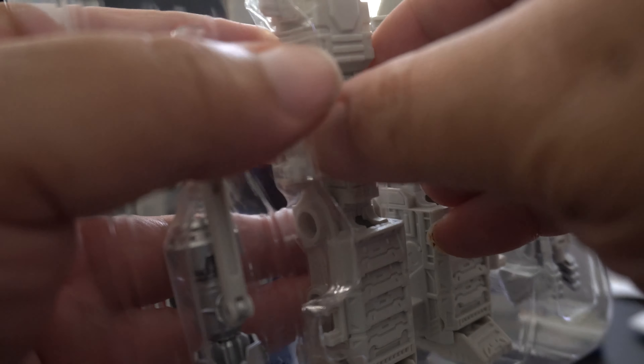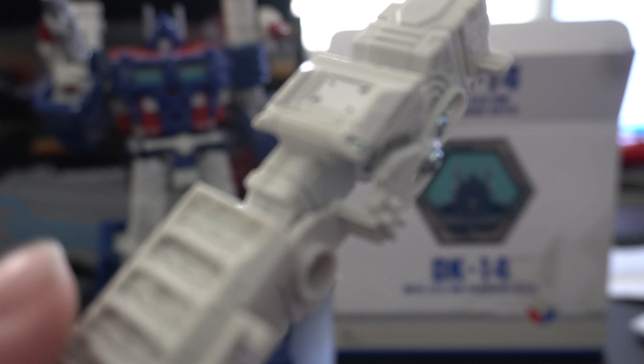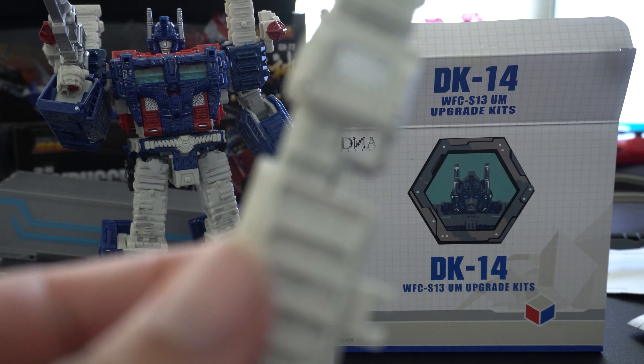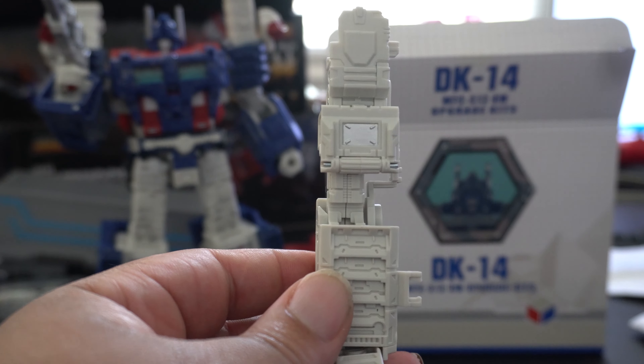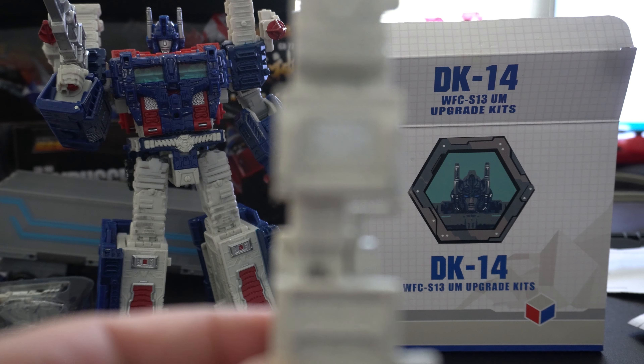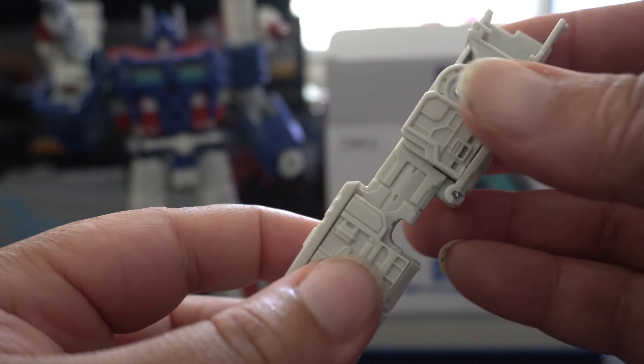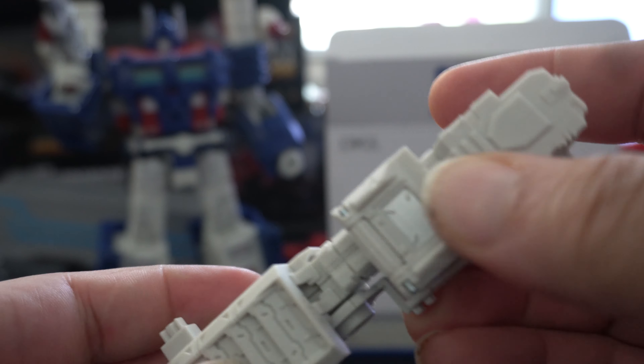Overall it looks really neat. Taking a feel of the plastic — oh wow. They do feel sturdy, they really do feel like high quality plastics. It's nice and sturdy. Yeah, besides those little fumbles there, let's take a look at what I currently have on the figure.